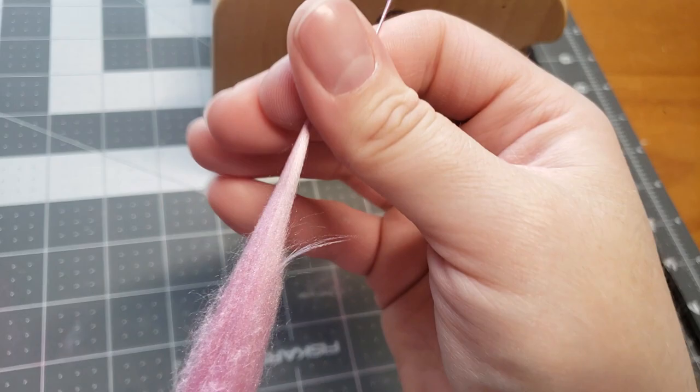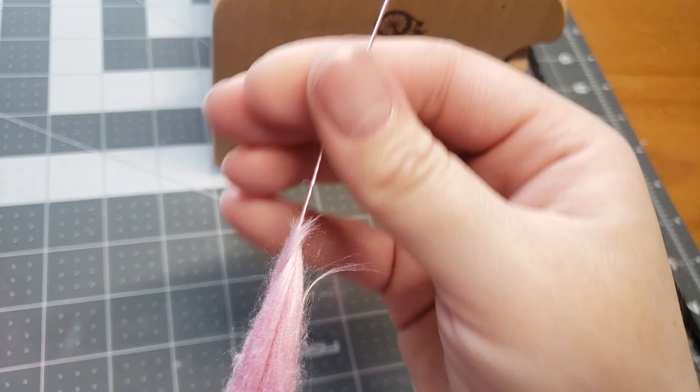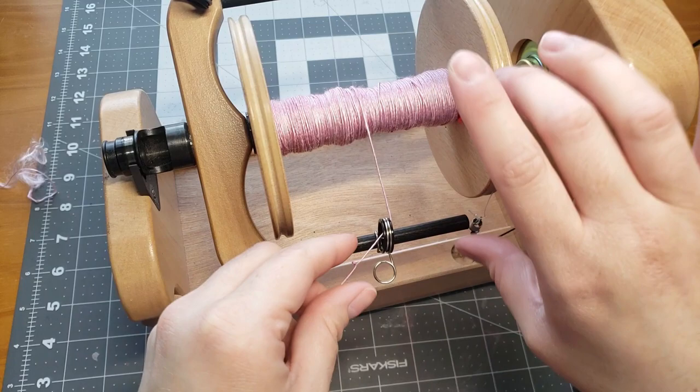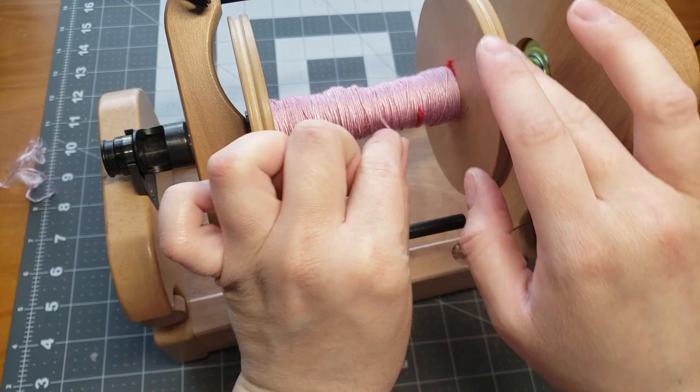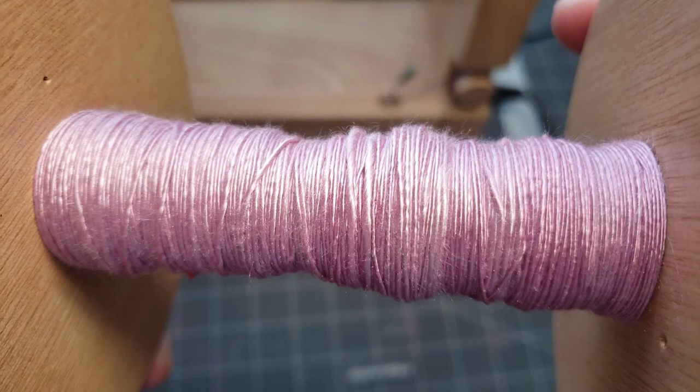I really hope this video has taught you at least one little thing and maybe fixed a couple of troubleshooting issues with your silk spinning. Here is how the silk ended up looking — these are just the singles. I cannot wait to ply this with something else. I'll let you guys know later on what it turns into and what we spin it with, but I have a couple of ideas.